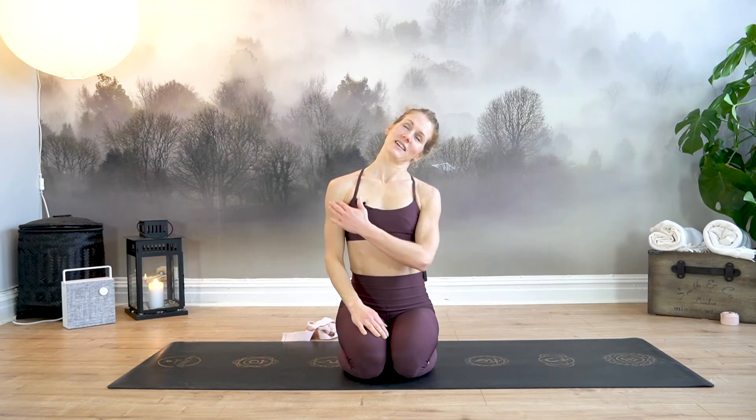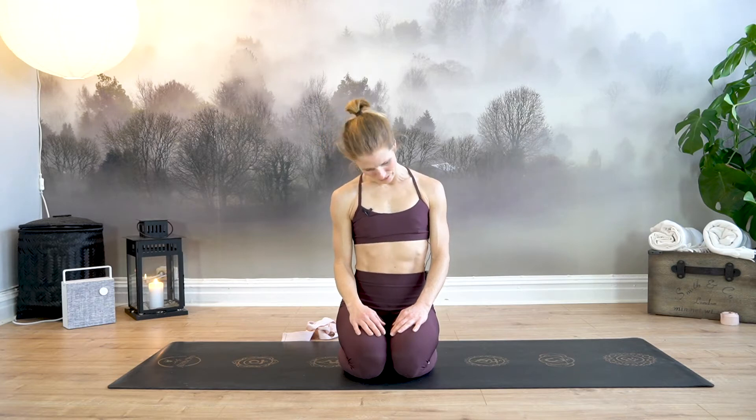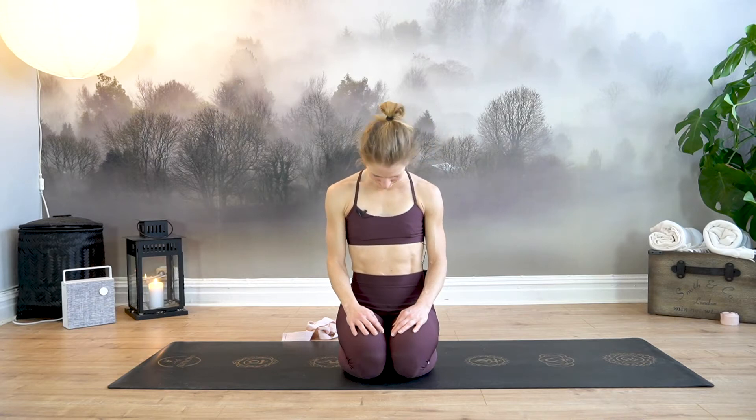Place your palms on your thighs. Sit tall. Exhale, drop your head to the right. Gaze up. As you inhale, find a little heaviness in your left shoulder, and exhale, drop your chin to your chest and roll your head all the way over to the left. Gaze up. Exhale, rolling down. Over to the right, gaze up. Continue rolling side to side — a couple more, once more to the left, once more to the right — and exhale back to center. Inhale, lift your head, and exhale, come to all fours. Shake your ankles out if you were sitting on them.